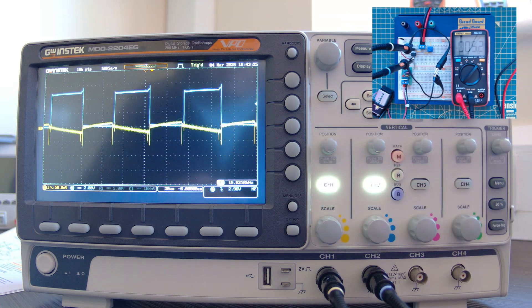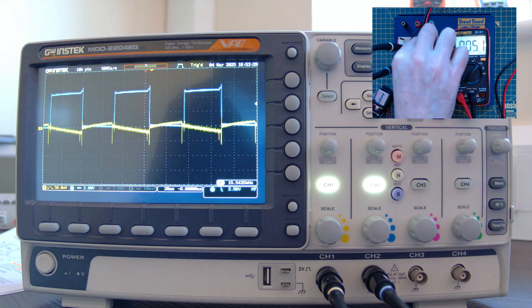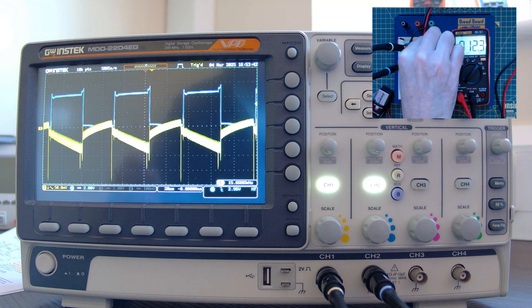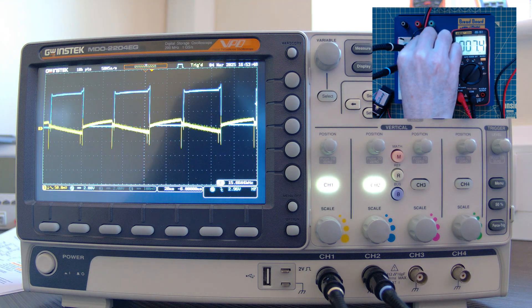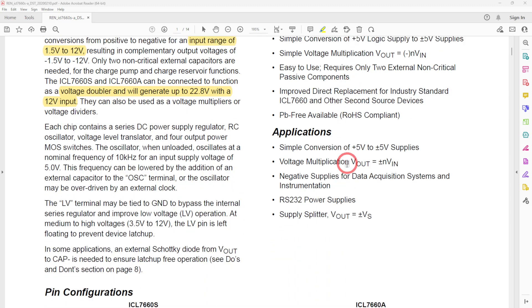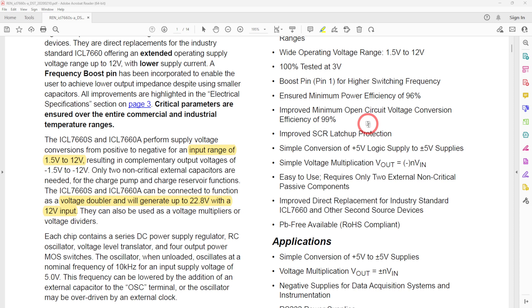With the boost pin connected, the capacitor is now charging much more rapidly and there's less voltage drop, so that should give a little more current capability due to lower output impedance. The extent of the output ripple is really governed by the amount of load. Currently at about 5 milliamps — if I turn the load down, the ripple almost disappears. Adding more load causes heavier discharge between charge cycles. So it's not great at higher currents; at a few milliamps it's absolutely fine. The datasheet has all the useful information.